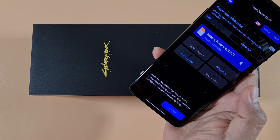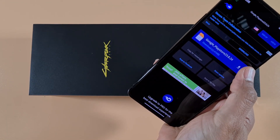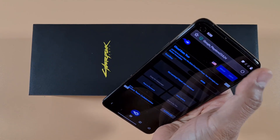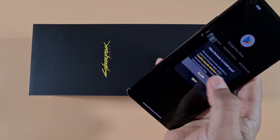Accept the prompt and tap Download. Once it's finished downloading, allow it to install.